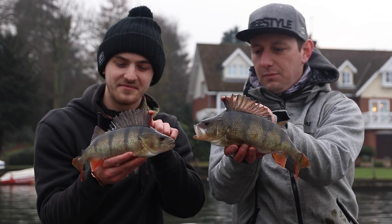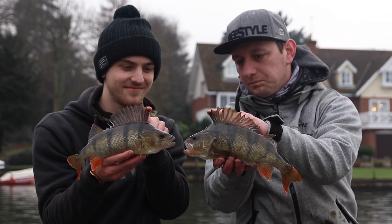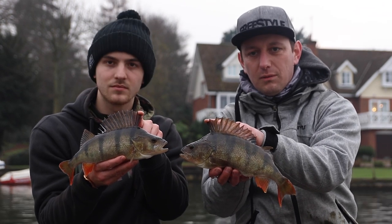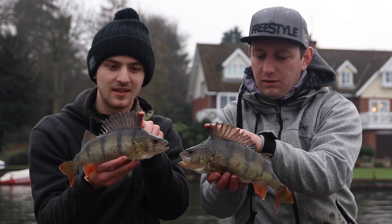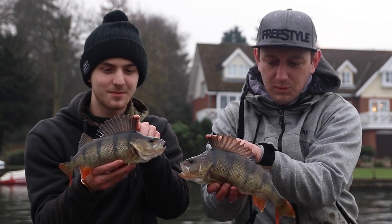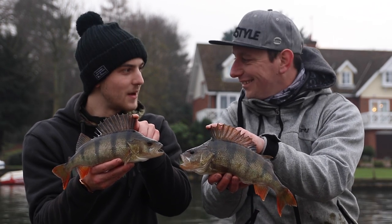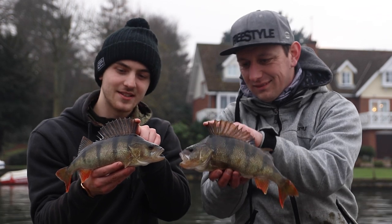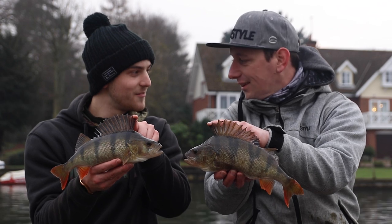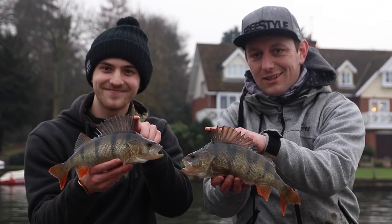So these are a couple of the better fish we've had today — about a pound and a half, nice looking little perch. We've had a great time here but it's getting a bit late, the bites have dried up, so I think we're going to call it a day. Thanks for inviting me down — it's been great to relive catching my first species again. They are lovely fish. So until next time, hopefully that'll be very soon. Cheers for watching guys!